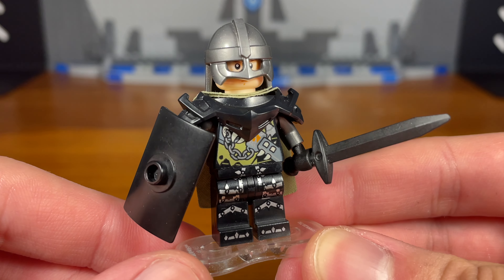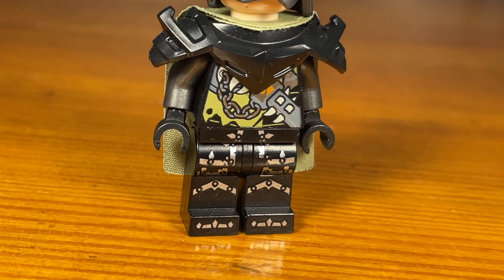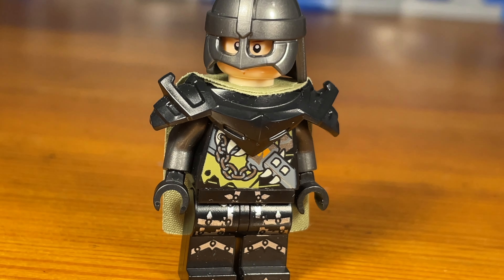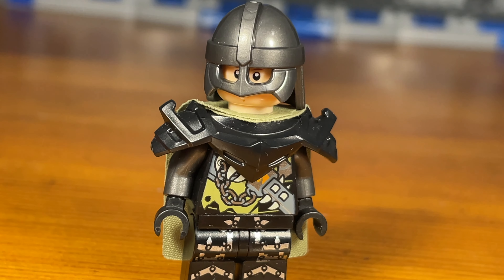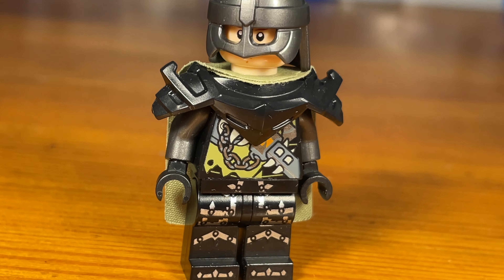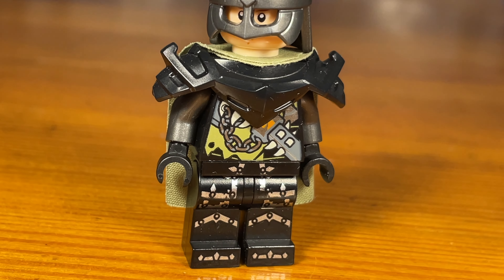The knight is ready for battle and this is definitely the best custom in this entire video. I like how the black and the silver and the gunmetal gray and greenish tan all comes together. So that's basically it for the knight.